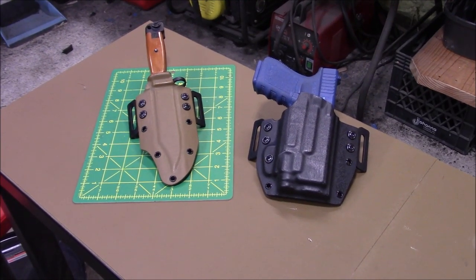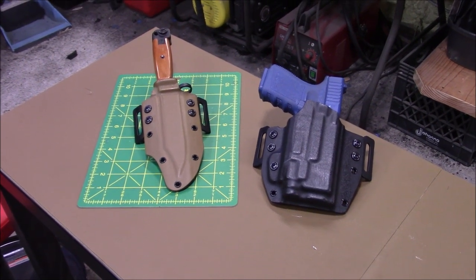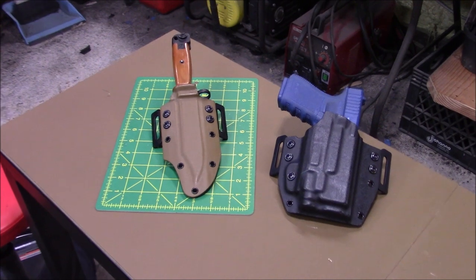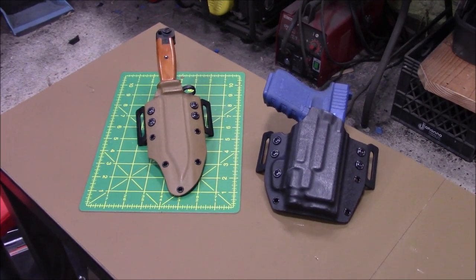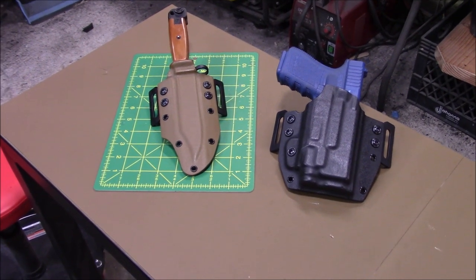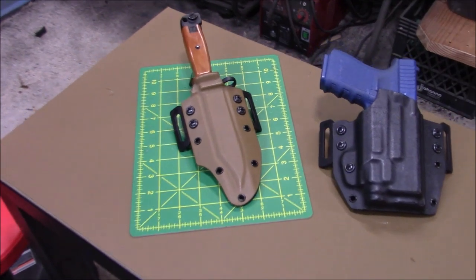That is an AK-47 Bayonet Knife. I'm showing this because if you guys have a knife that you need a sheath for, all you got to do is send it in. This guy mailed it in to me and we made a nice sheath for it.